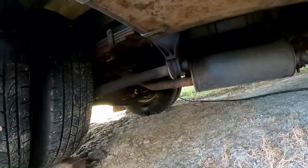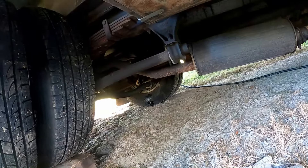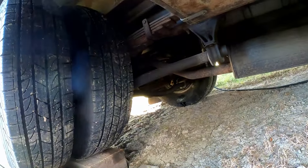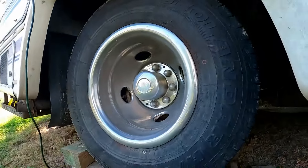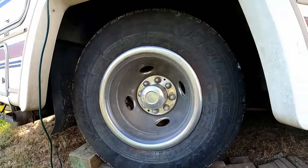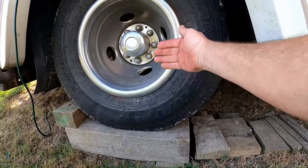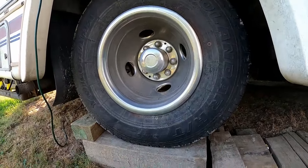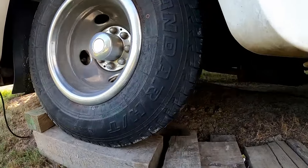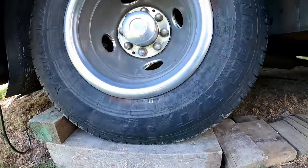That's probably the big job of the year — doing the rear brakes on this. It's not terribly bad, it's just one of those things where you gotta get a lot of tools and jacks out, jack this heavy thing up and block it. This side would be easy enough to do right where it sits — support it underneath the axle, take these boards out, pop the wheel off. But the other side's another story.